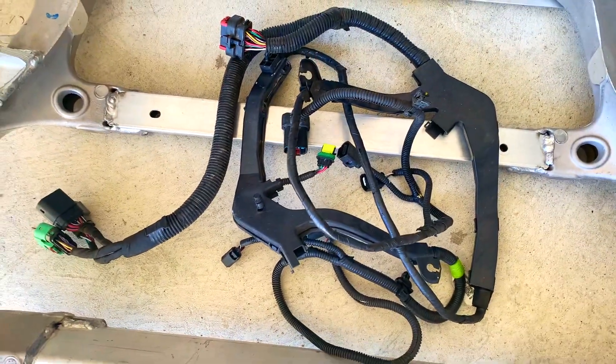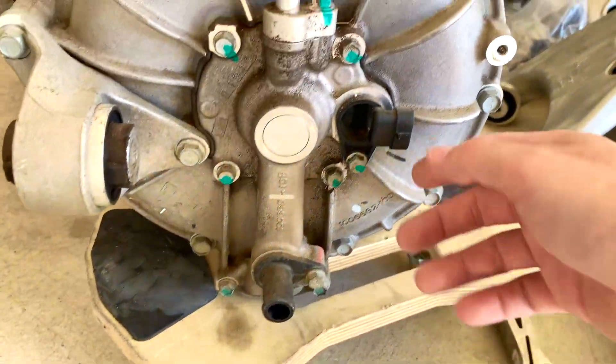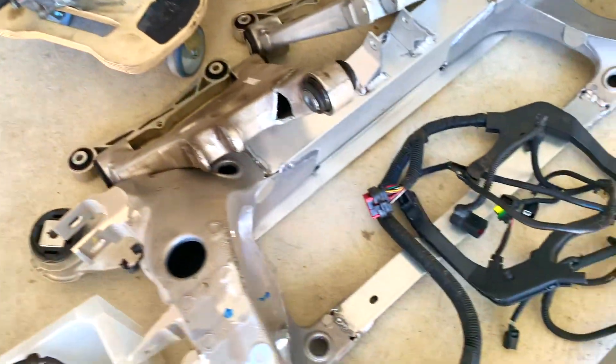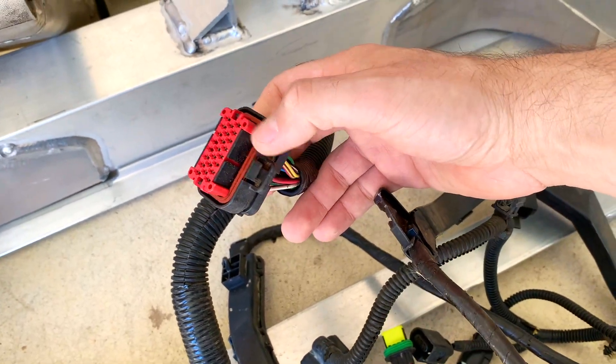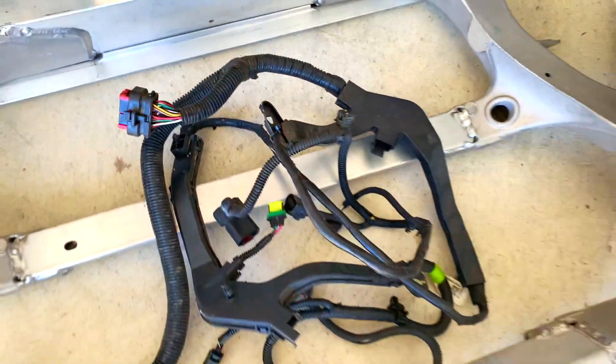This is the wiring harness that connects the coolant pump to all the communication. There's a real sensor on the side as well for the pump, and then this is the main connector that goes to the Tesla motor, the logic board. The smaller motor has a smaller connector, but pretty much the same.